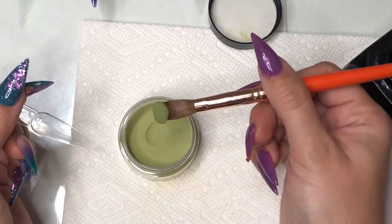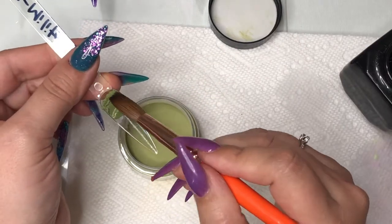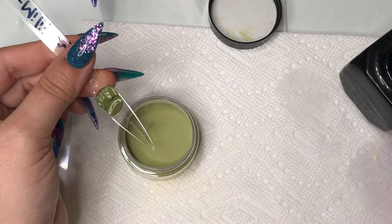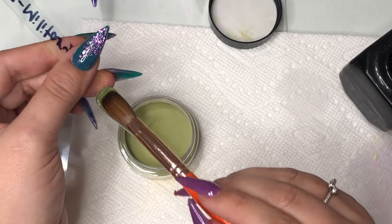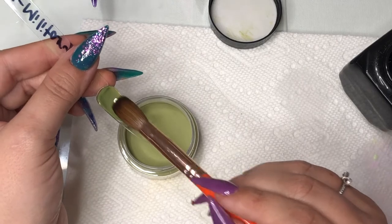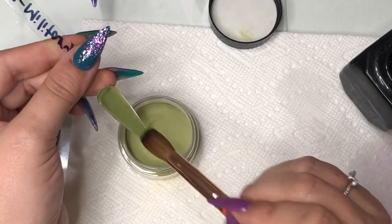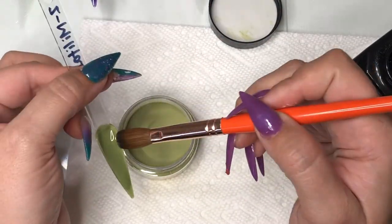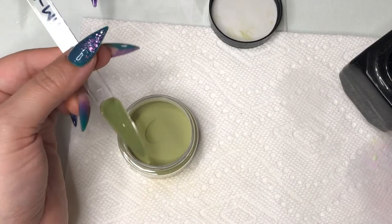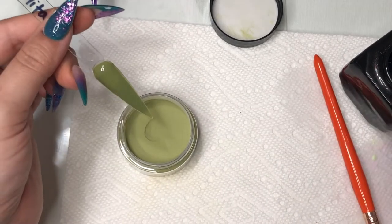This next color is called Military — definitely an olive green type color. You'll see me place the bead, go back, wet my brush, and then begin working with it. It's definitely the way to work with Zoëv's acrylic. I did hear some not-so-good reviews, and I think if they use that method — placing it and having it more wet — it will work for them better.